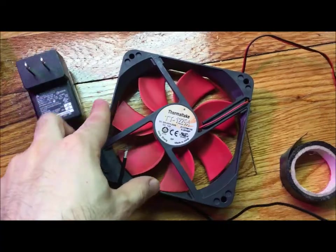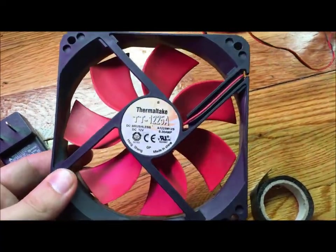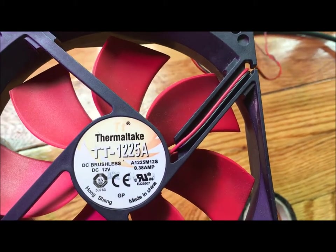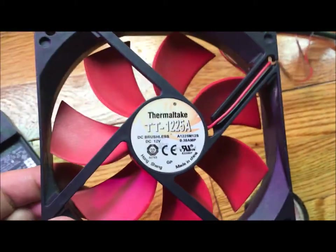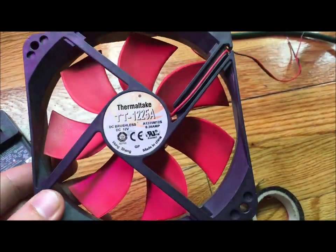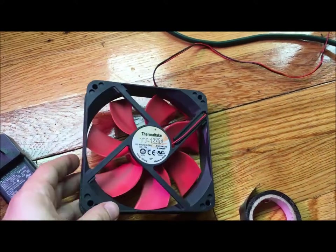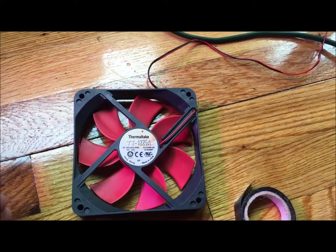So let me show you how to do that. You're going to need basically a few items, the first being a computer fan. The bigger the fan, the faster and stronger the wind is going to be, so you want to be careful with that. You can play around with different ones — this was just a computer fan I had laying around from an old computer I wasn't using.